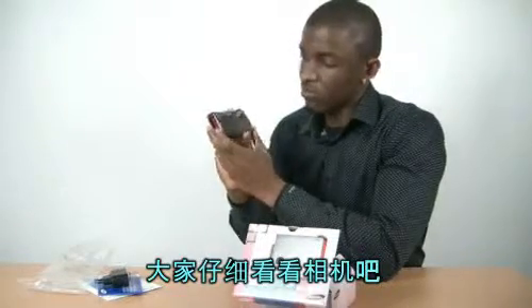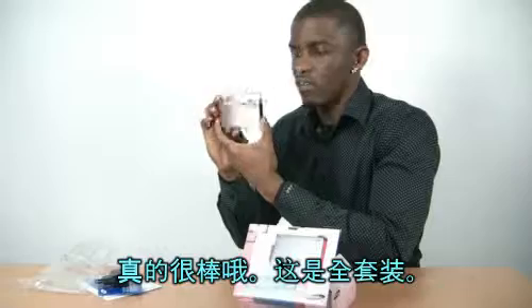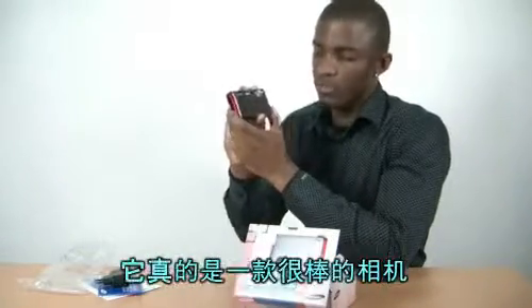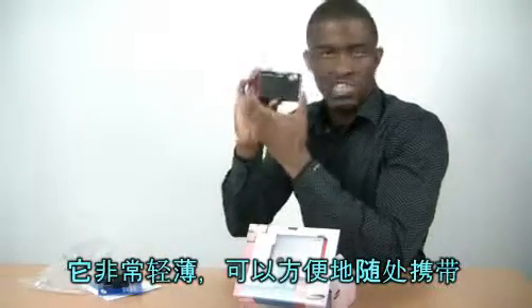Just look at this camera. Look at what we got. This is really awesome. It's a complete package. We should go get this. I think this is a cool camera. It's light. You can take it anywhere.